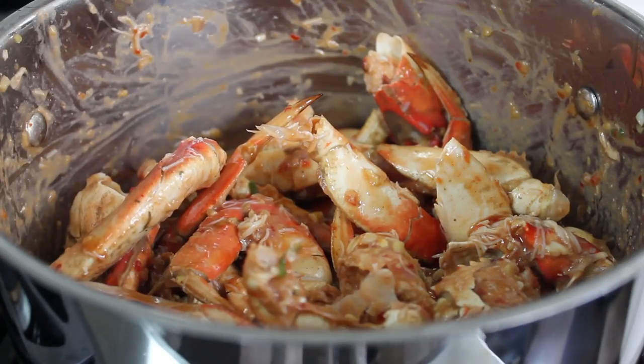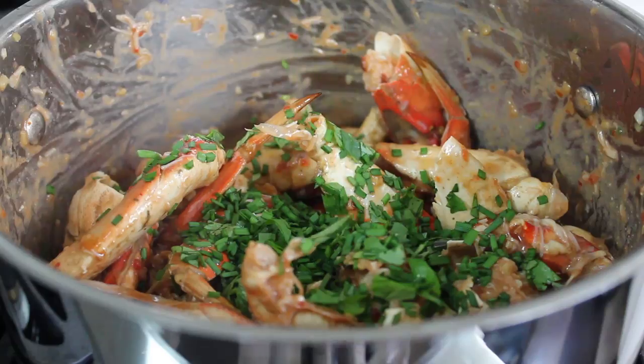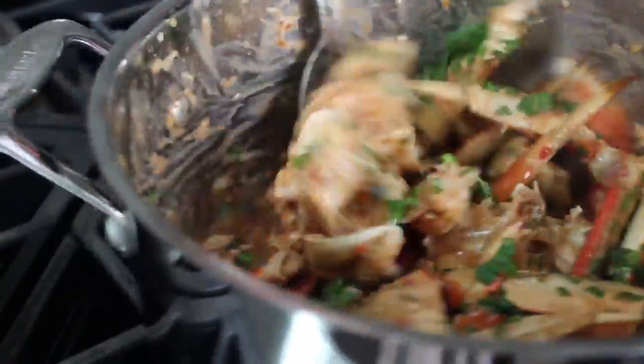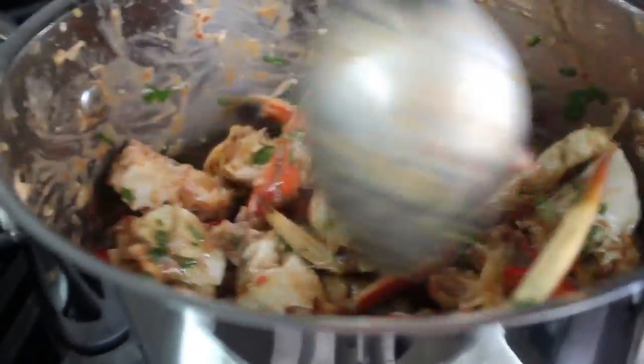Turn off the heat. For the final touches, toss in some freshly chopped cilantro and some chives. Usually I'd use green onions, which I believe is the choice in Singapore, but I had an overgrown chive plant in the backyard that needed a trim. Very similar flavor. Stir that in and it's officially done.